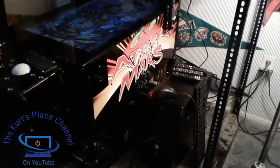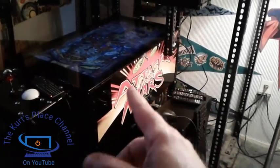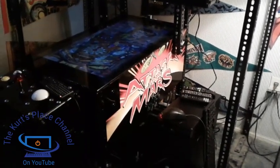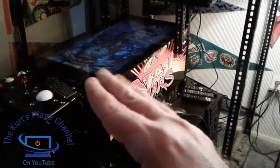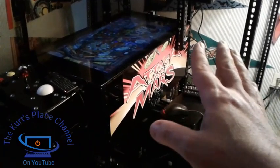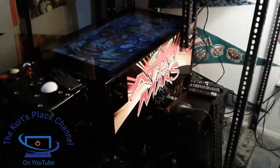The actual machine itself started out life as an Attack from Mars Pinball Machine from Arcade One, which I ended up heavily modifying. When I got this machine, nothing inside was working. Somebody gave me this machine and said I could do whatever I wanted with it. So I basically ended up gutting everything out other than the sides — all the electronics — and starting from the ground up. This really is a ground-up project.